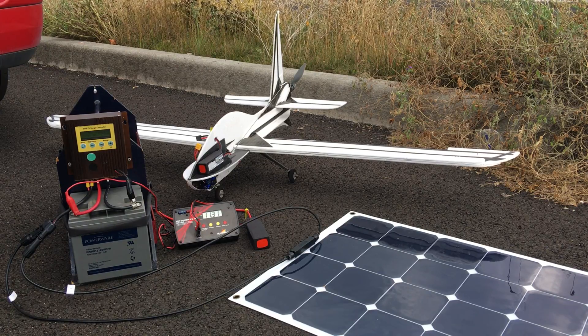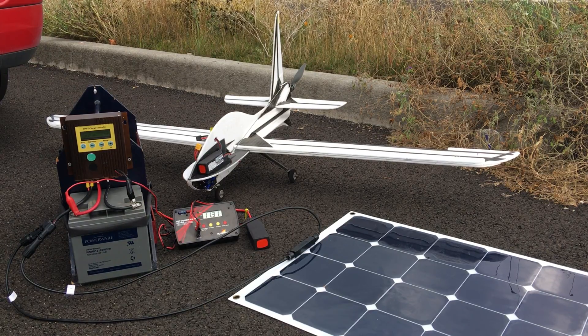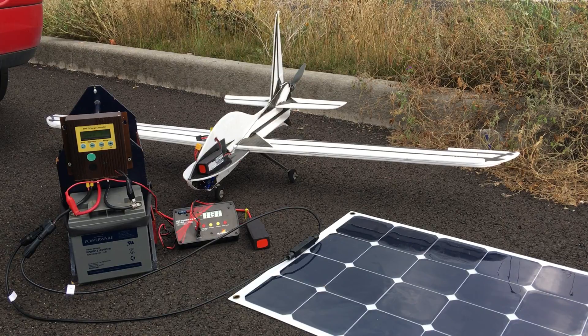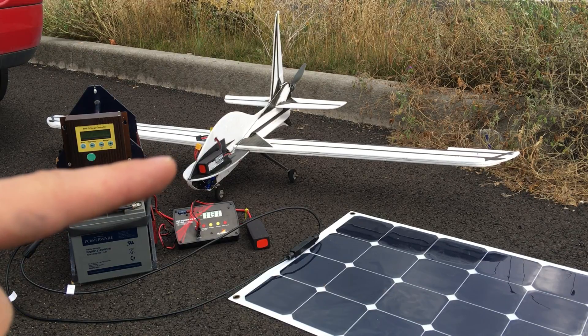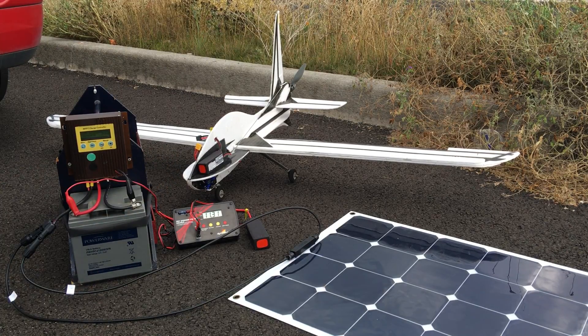Hi there, this is Miles from Light Harvest Solar. I've been testing this airplane I designed — it's a 1/5th scale remote control version of a full-size human-carrying plane that I designed and I'm building. I wanted to see if I could charge the batteries with solar, so here's what I got.